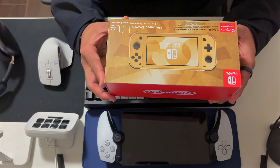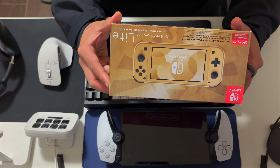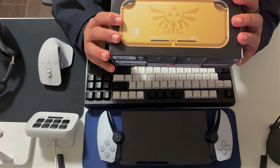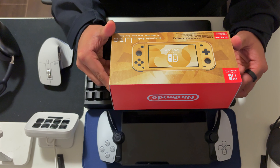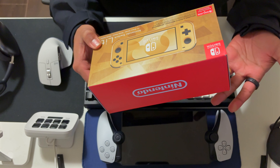Hello and welcome back to another one-take EDC video. As usual, I have something extremely different to show you guys, apart from the regular EDC stuff — I don't know if this even counts as EDC.